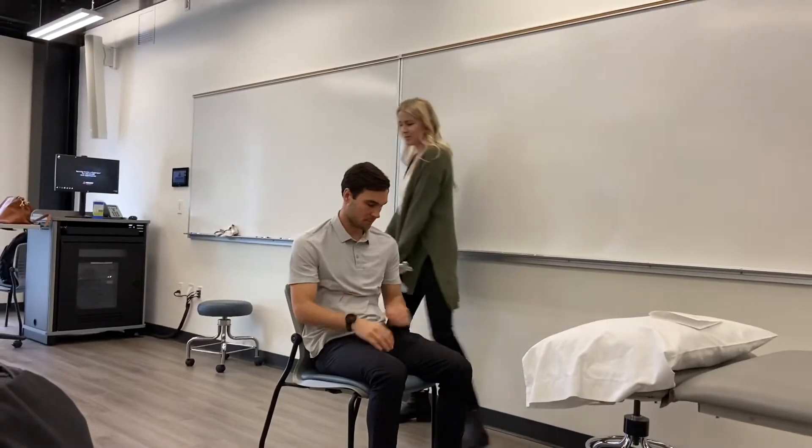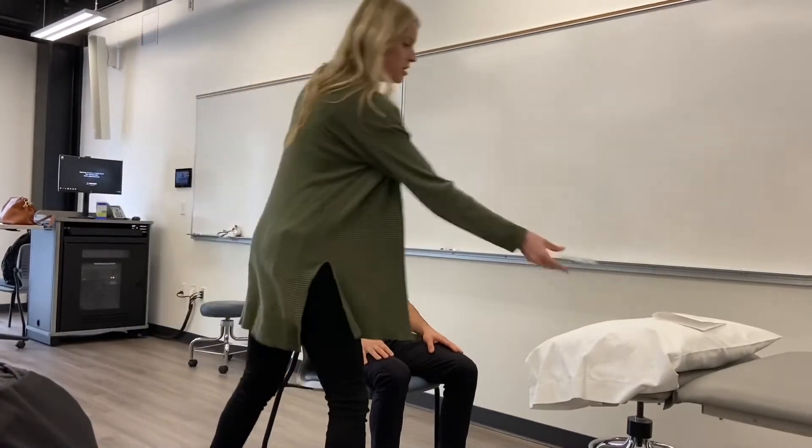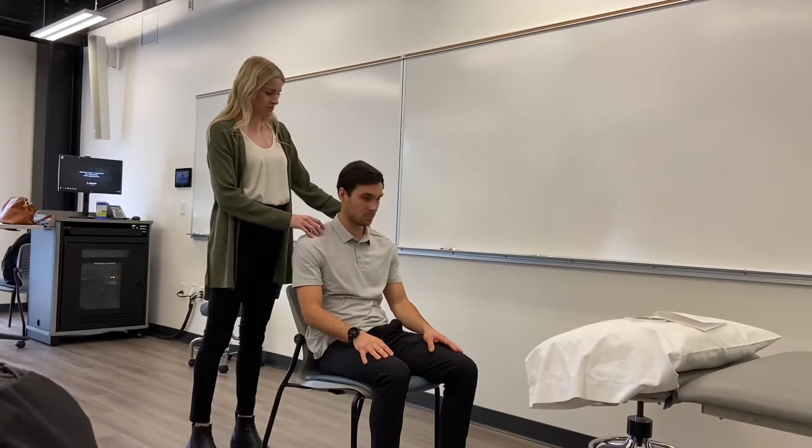Feet should be on the ground, hands can be on their lap. We're going to start with flexion and extension. Your landmarks — he's just going to be in neutral. Your axis of rotation, and we're going to do all active range for cervical spine, which makes things a little bit easier for you guys.